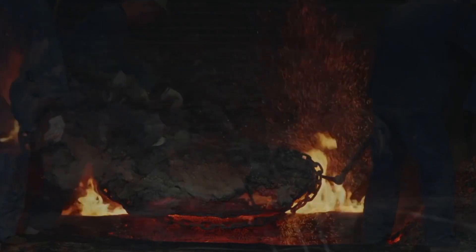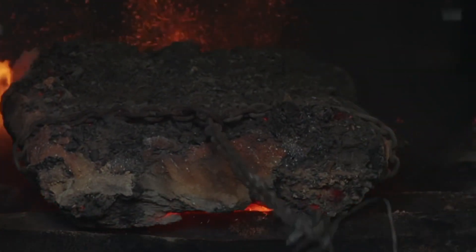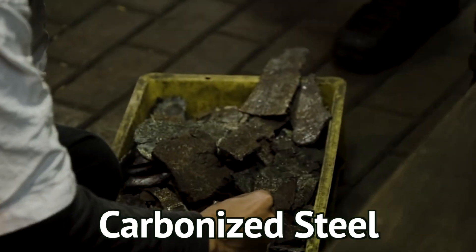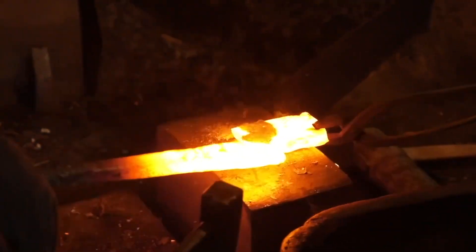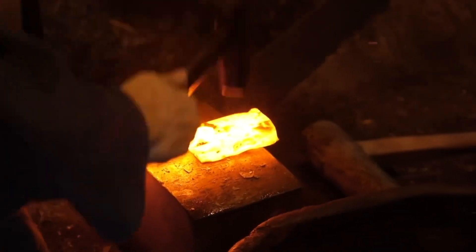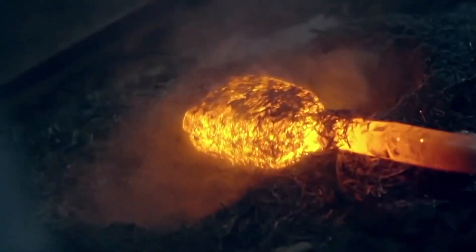Due to the continuous heat of a thousand degrees Celsius, all the impurities sank to the bottom of the tatara furnace. The charcoal also helped prevent oxidation and produced carbonized steel. This carbonized steel was very important for the next part of the process: forging a katana. The best pieces were wrapped in cloth, then covered in clay and ash to prevent oxidation.